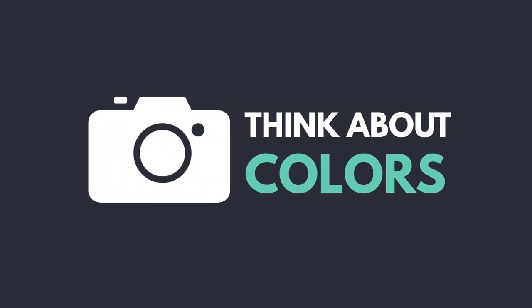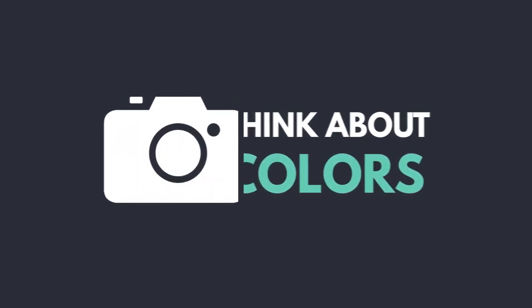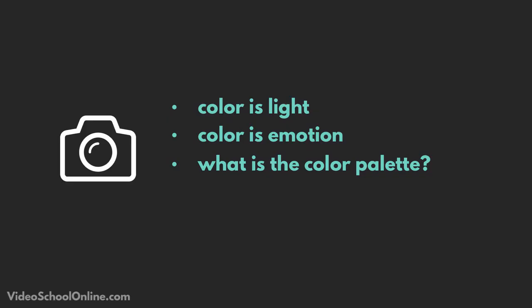When we talk about the color palette, this is really something that separates the pros from the amateurs. And even for myself, I still find it to be one of the most difficult things to really achieve in my photography. A color palette is deciding what colors are in your frame and ultimately what that does to your image and why you choose to do it.